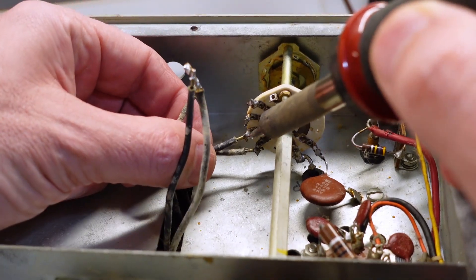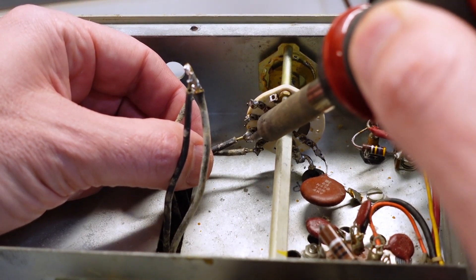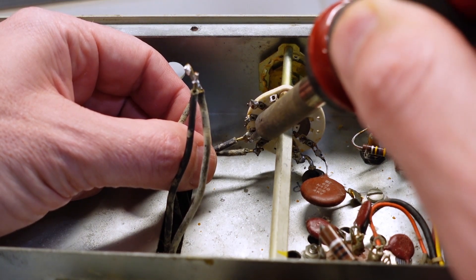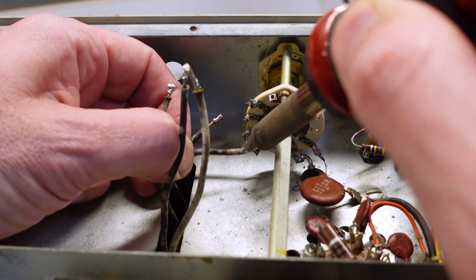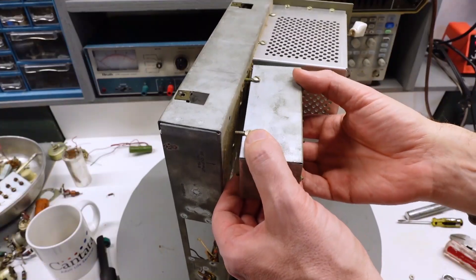There are some items, like this rotary switch for example, where you do have to go more cautiously and desolder the connections. Cutting this heavy gauge wire could induce a shock into the delicate contacts, which is not a good idea. Some items come off as sub-assemblies, like the low-pass filter.